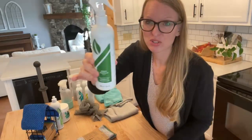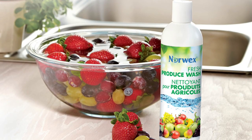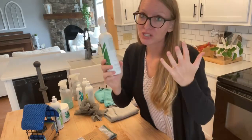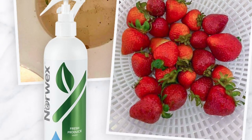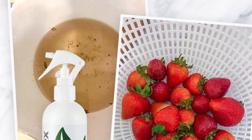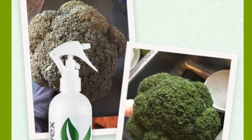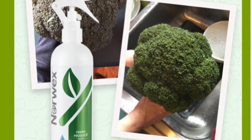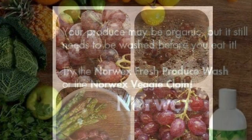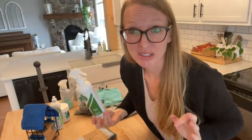We also have the produce wash — for situations where you have something you can't really scrub with a fruit and veggie scrub cloth, like blueberries, grapes, or strawberries. You can spray it directly on the fruit, let it work, then rinse and eat. Or put about a capful into a bowl of warm water, let your produce soak, rinse it, eat it up. It's got enzymes inside, plant-based ingredients, and it's biodegradable. It effectively removes unwanted chemical residue from fertilizers, dirt, and bacteria. It can also help extend the shelf life of produce — no parabens, no SLS, and no phthalates.